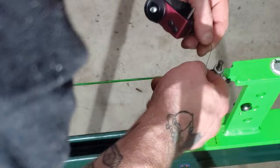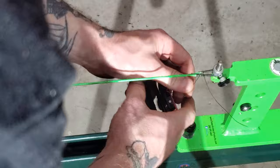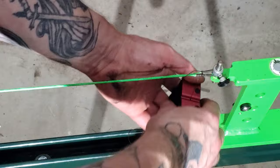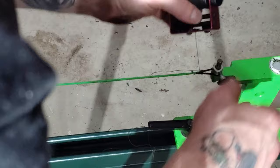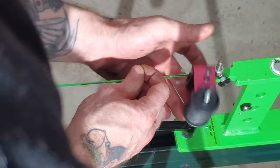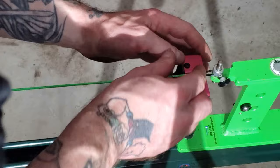To get started, we want to get the string started and tie a knot right where we want this to start pulling together. We'll start by wrapping and pulling it tight, then adjust the tension just a little bit tighter as we close it. Once we get the string wrapped in enough, I'll cut this excess off so it doesn't get mixed in.